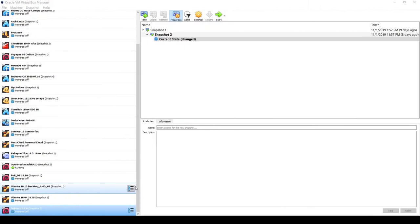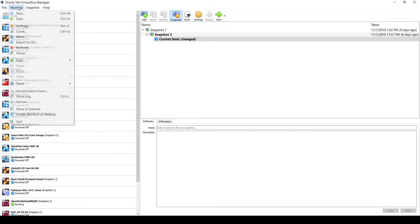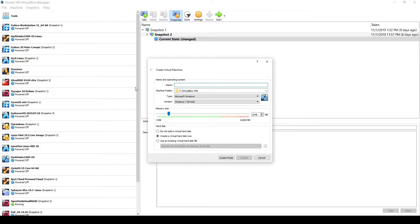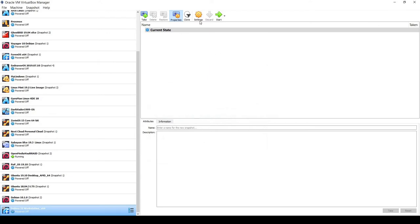I'm in VirtualBox 6.0 Manager and I'm going to set up Fedora Workstation. I'll click on Machine > New, type in 'Fedora 31 Workstation x64', and give it 4 GB of RAM — that's 4096 megabytes. Then I'll click Create and give this virtual machine 50 gigabytes of VDI space, and click Create again.